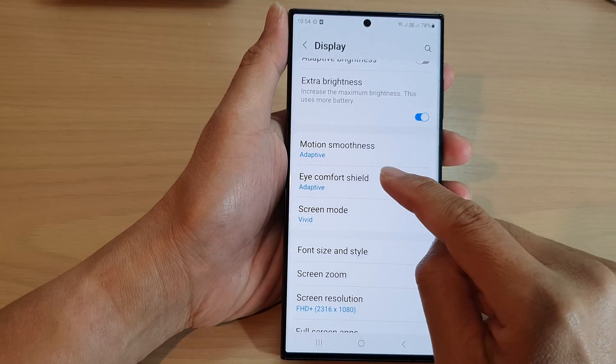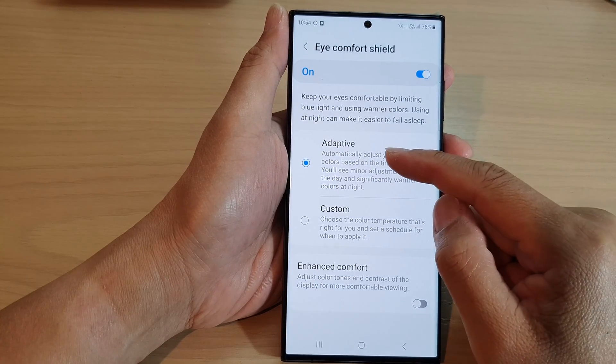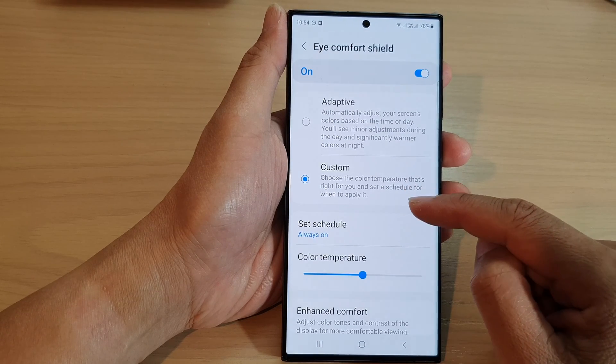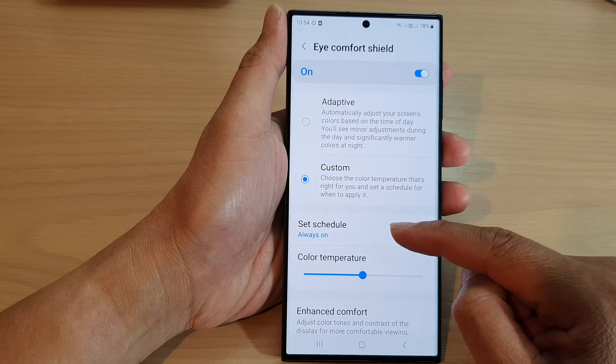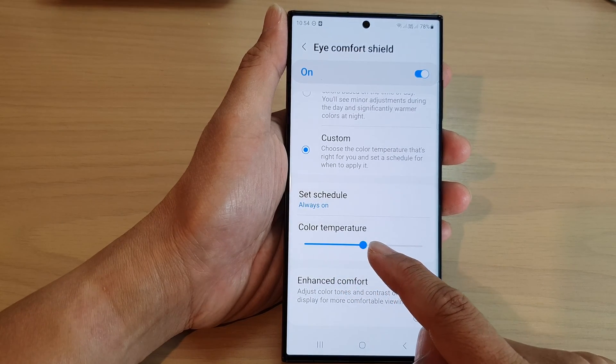You can also tap on the left hand side panel. This will allow you to choose Adaptive or Custom. If you set Custom, it will allow you to set a schedule and you can manually change the color temperature for your screen.